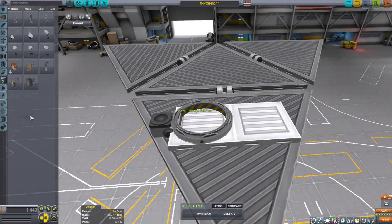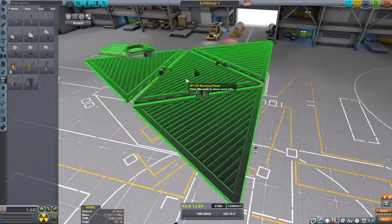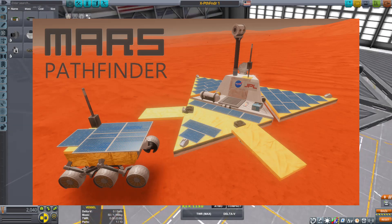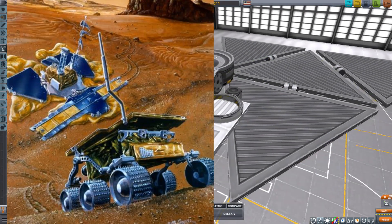Hello everyone, I am Veos and welcome back to another Kerbal Space Program video. Today I'll be showing you the Mars Pathfinder. It was a challenge to build something identical to NASA's Mars Pathfinder, but I did my best.